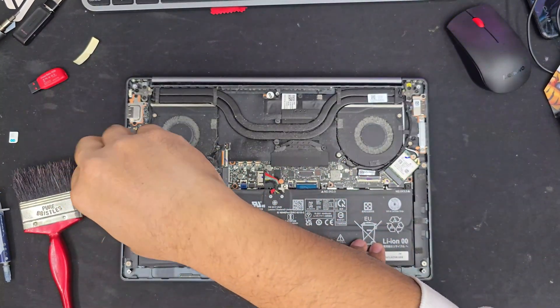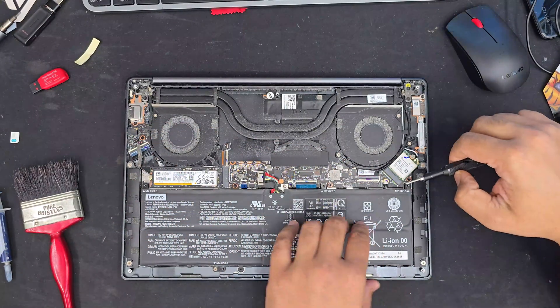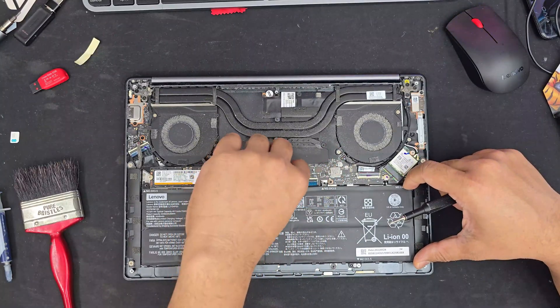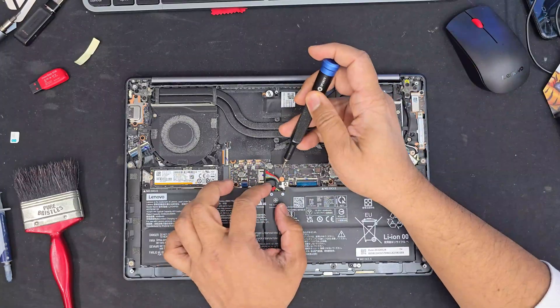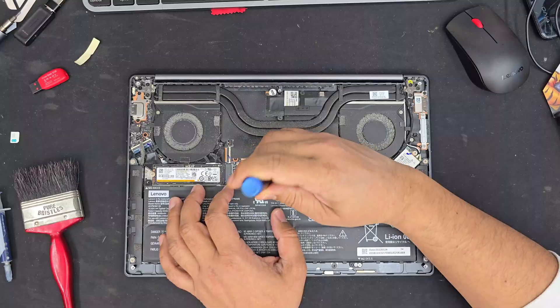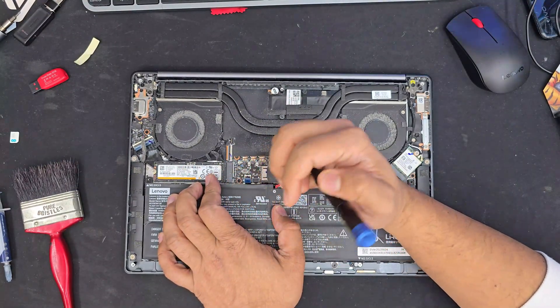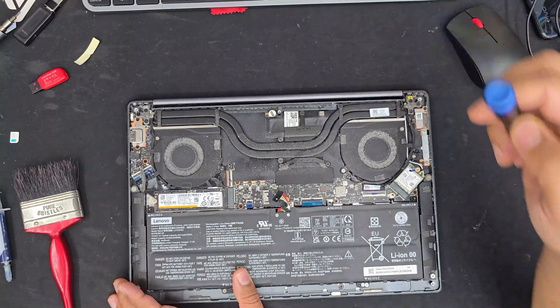You don't need too many tools — just a Phillips screwdriver and an additional screwdriver to open up the back plate. Always follow the safety guide: disconnect the battery before you touch any other parts of the motherboard. Pull it off, take out all the screws from the battery, remove it, and then you'll have extra room to work with.